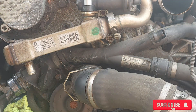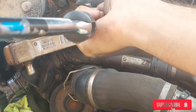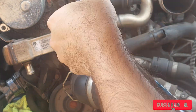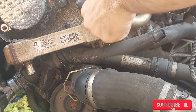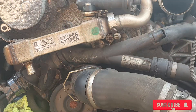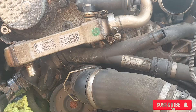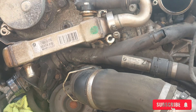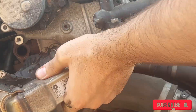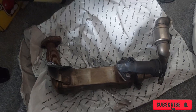One thing I forgot to show in the video: on the other end near the intake manifold you have to use a flat head and unscrew the ring — that will completely allow you to remove the EGR valve. Also forgot to mention: to get to those head screws you have to remove a little black socket on top first.